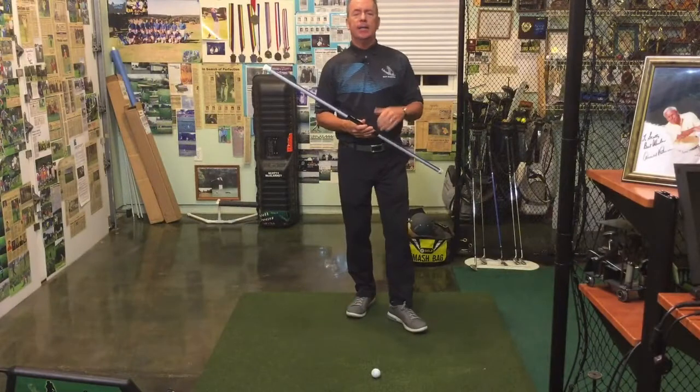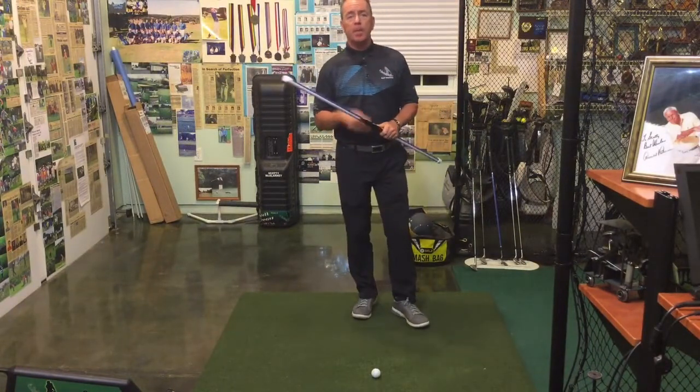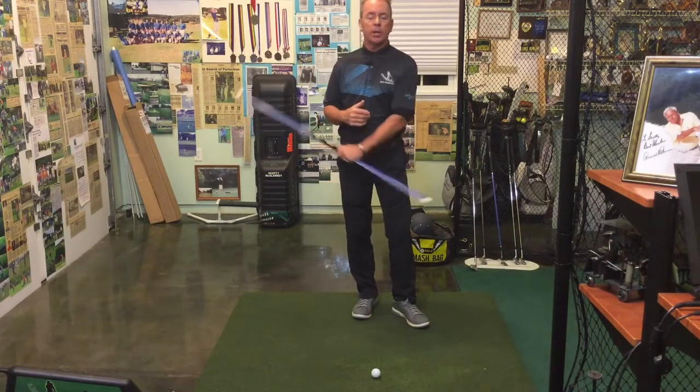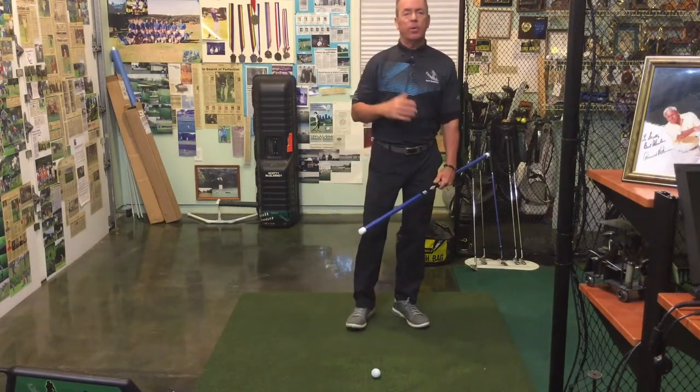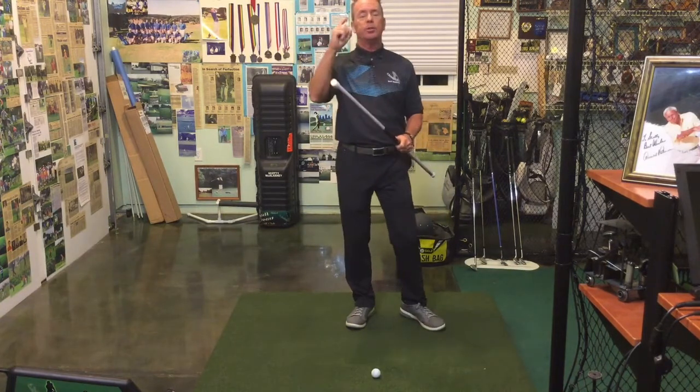Hey guys and welcome back. It is day 10 of our 30-day PIGO challenge and what we're going to do today is start working a little bit on lag. Before we get into this drill, I just want to point out and introduce you to pressure point number 7.